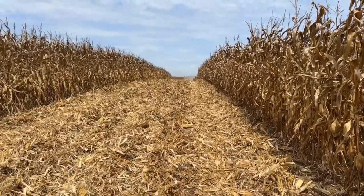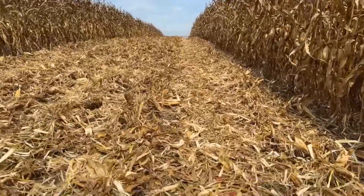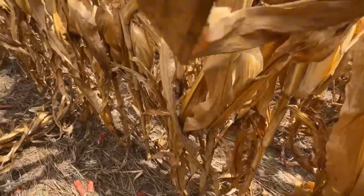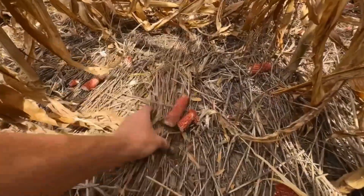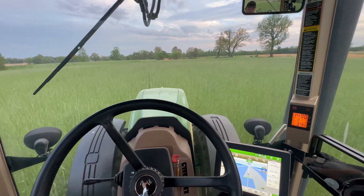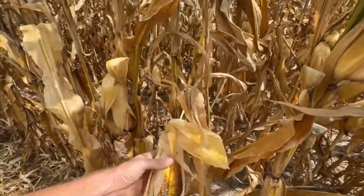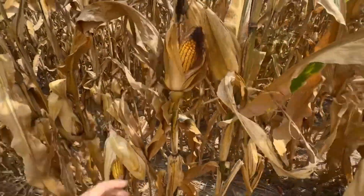The combine has made a pass through here. It's shelled eight rows and you can still see a lot of the rye left over from last year. Still a lot of trash on the ground. We planted 31,000 population here. The stand was not perfect by any means — the corn is kind of variable. Most of it looks pretty good, some of it does not, but that is to be expected.